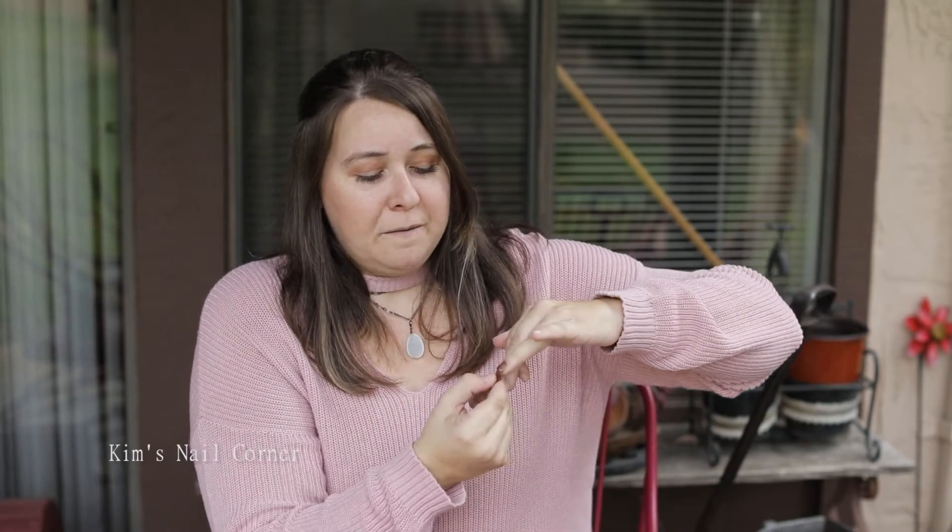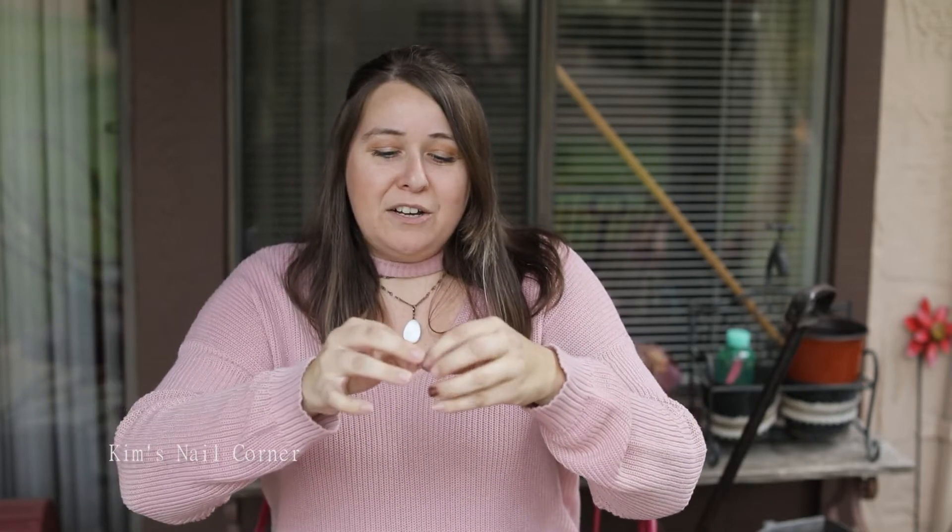Use your thumb as your tool, perforate under — just like that. It's on and it's not going anywhere. Take the other side and put it on your other ring finger — bam.